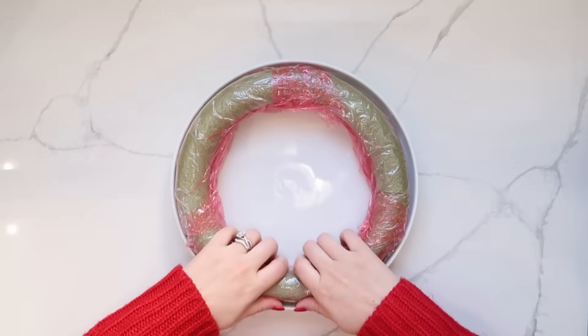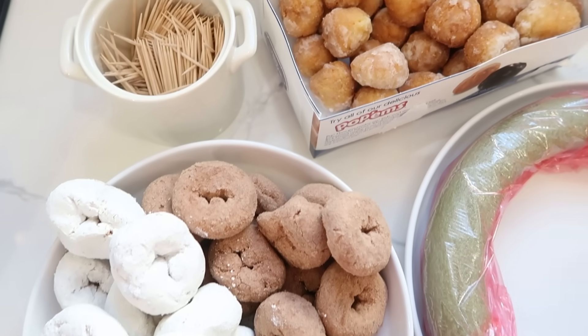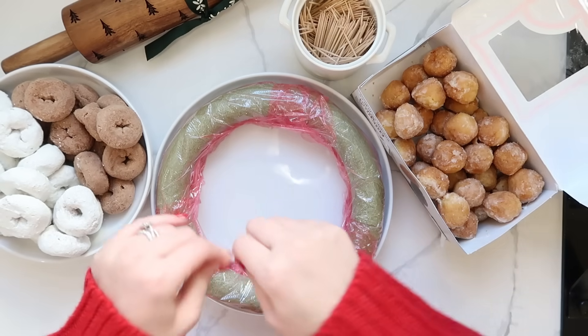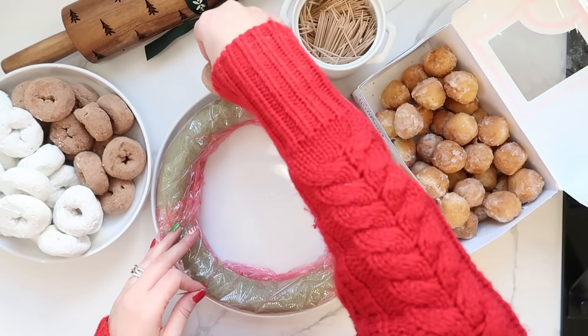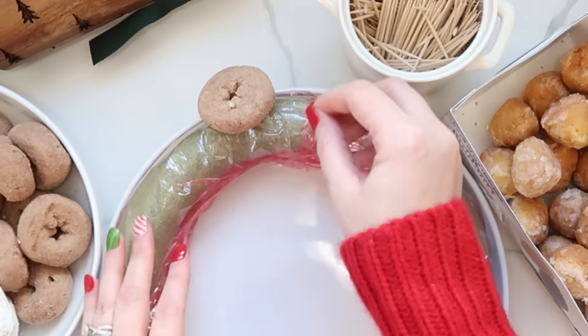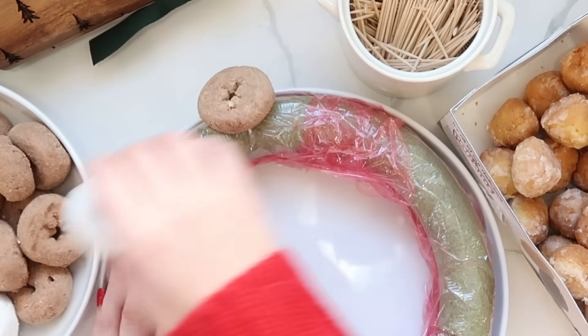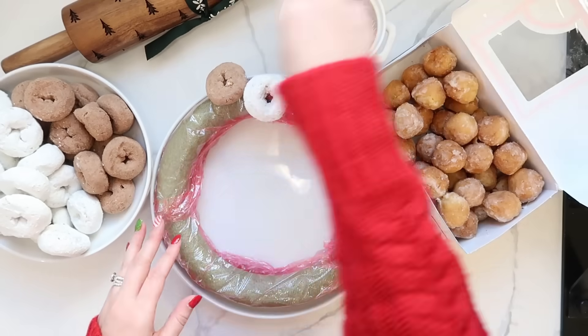You'll also need some toothpicks, which you can grab from Dollar Tree. I also picked up some donut holes from the grocery store to fill in the smaller holes. Break your toothpicks in half and insert them into the foam wreath so they're not sticking up too high, then simply set your donuts right on top.